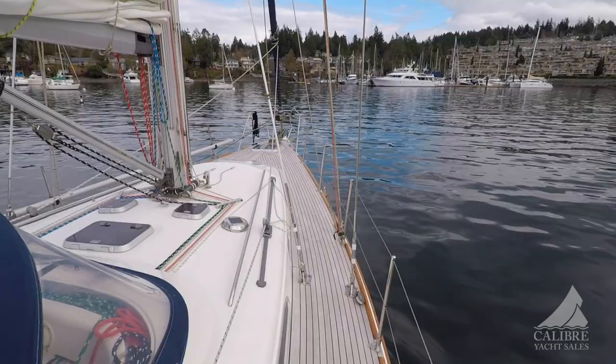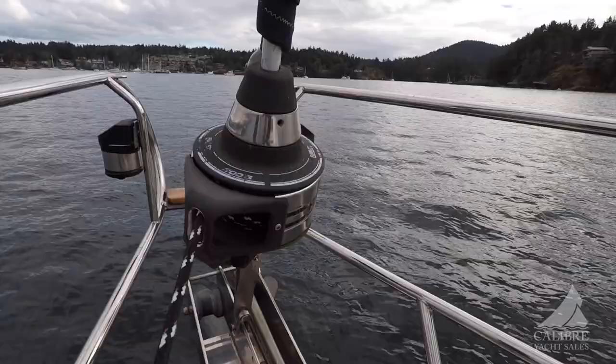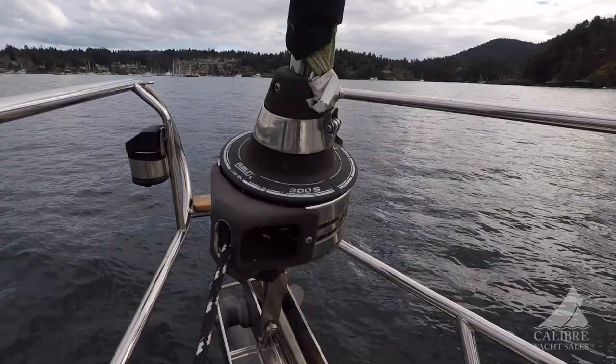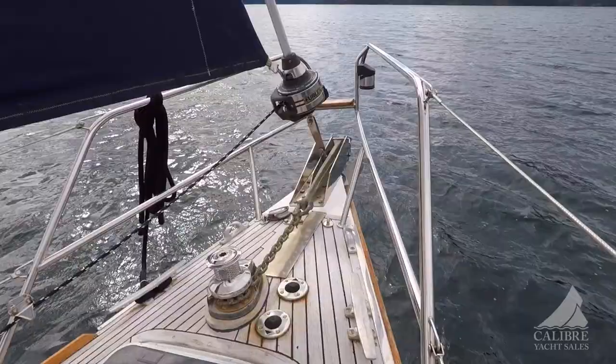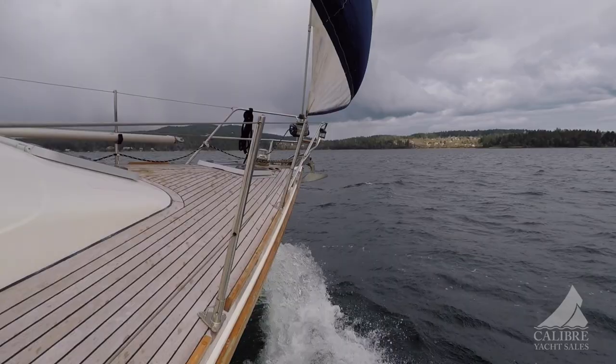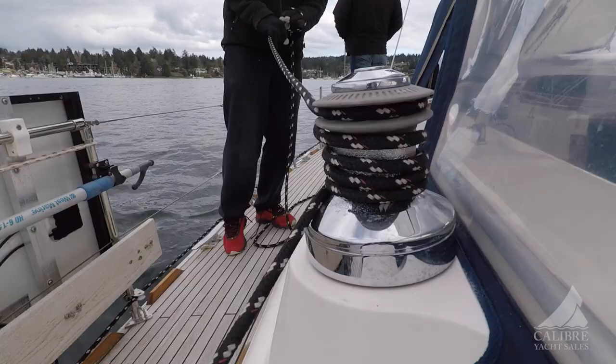Walking forward, you'll notice these beautiful wide decks with teak inlay. Nice solid stanchions keeping you safe. Here we have the self-furling system where all the lines run back to the cockpit easily. Power winch with button control at the peak or in the cockpit helm. Below here, you have your sail hatch — you can store your fenders away nice and safe, or raise your storm sails quickly from this area. Self-tailing winches on the sides.